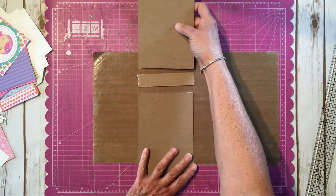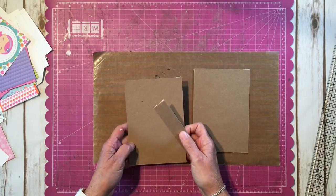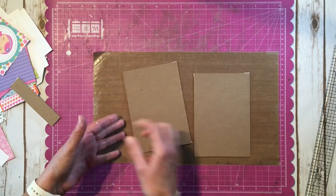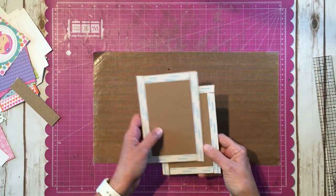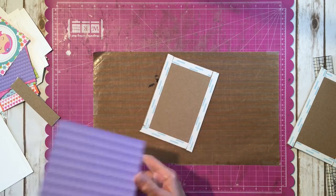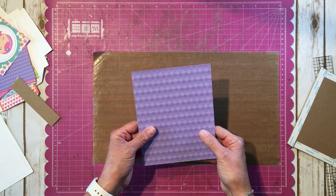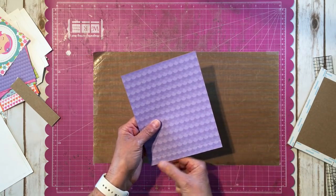Now I'm going to use some design paper to wrap my pieces of chipboard. I went ahead, just to save some time, and put some score tape around the perimeter of my front and back covers. I'm going to use this cute little purple paper — I went ahead and scored three quarters of an inch on one long side, one short side, and one long side.